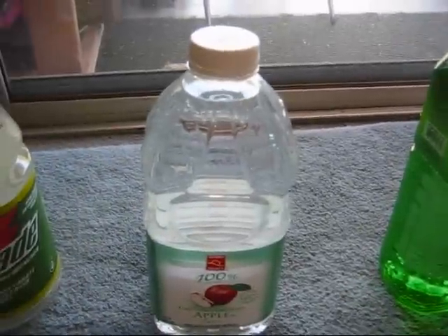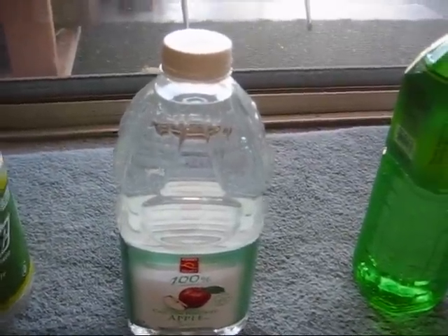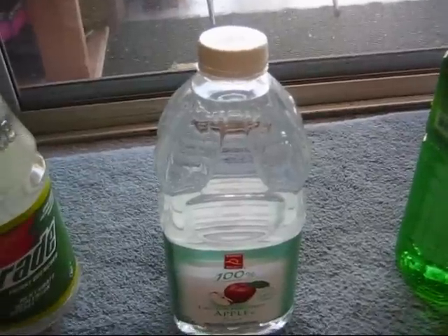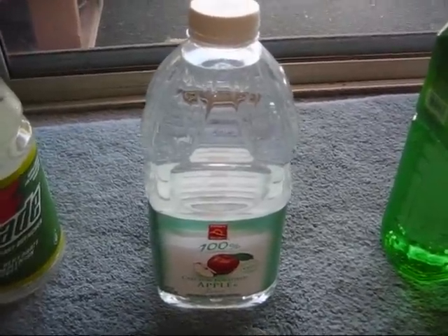If you have a real tropical setting, it might be a little too cold, but most of the time most fish will be okay with a slight temperature change.